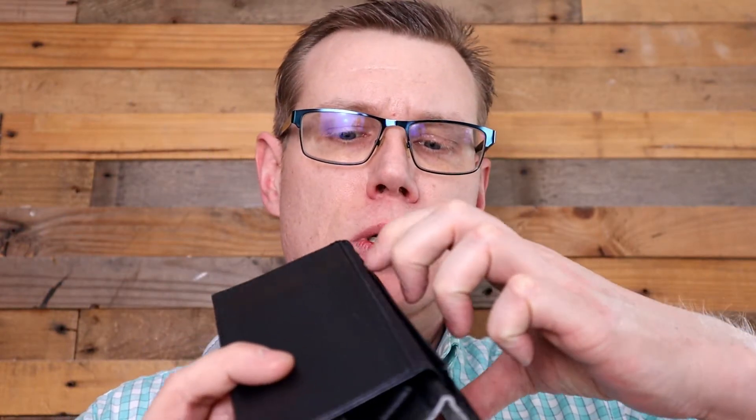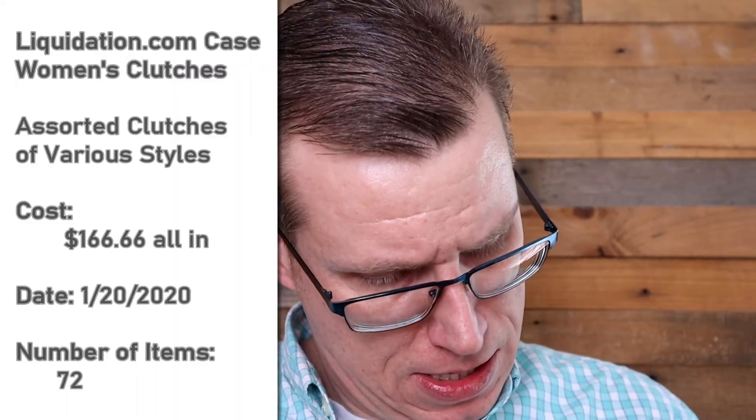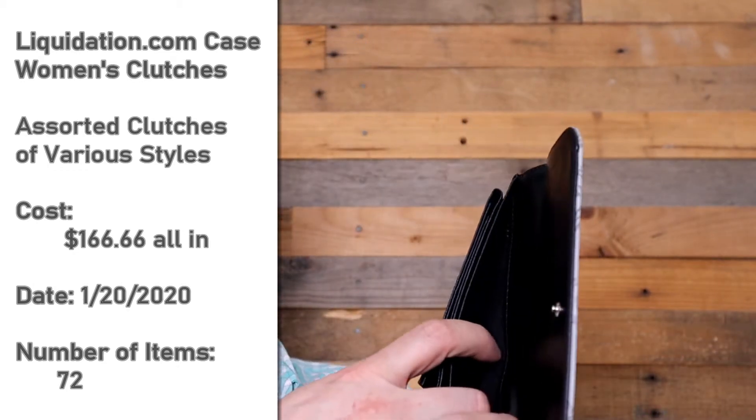Then you open this side up from where it was over here and there's like one, two, three, four pockets — four more pockets there — and then you come over here and there's a giant pocket for your money.